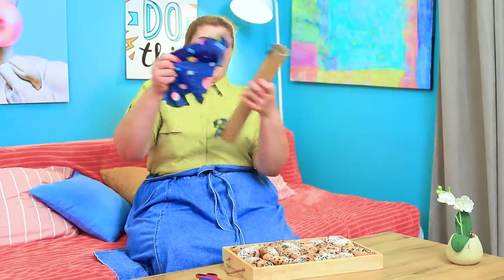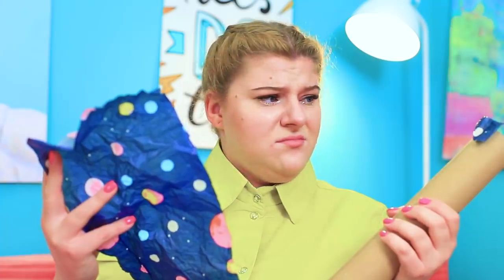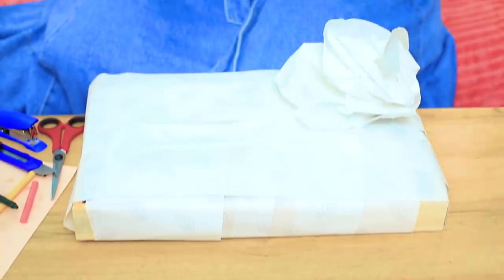Now I just need to wrap my amazing gift! Oops — I'm out of wrapping paper! Bad luck! But that's not enough to stop Laura!